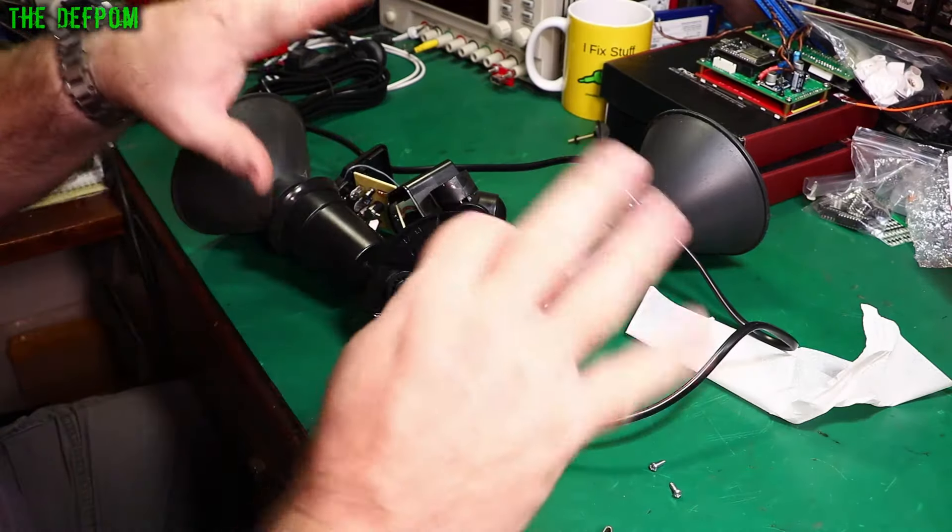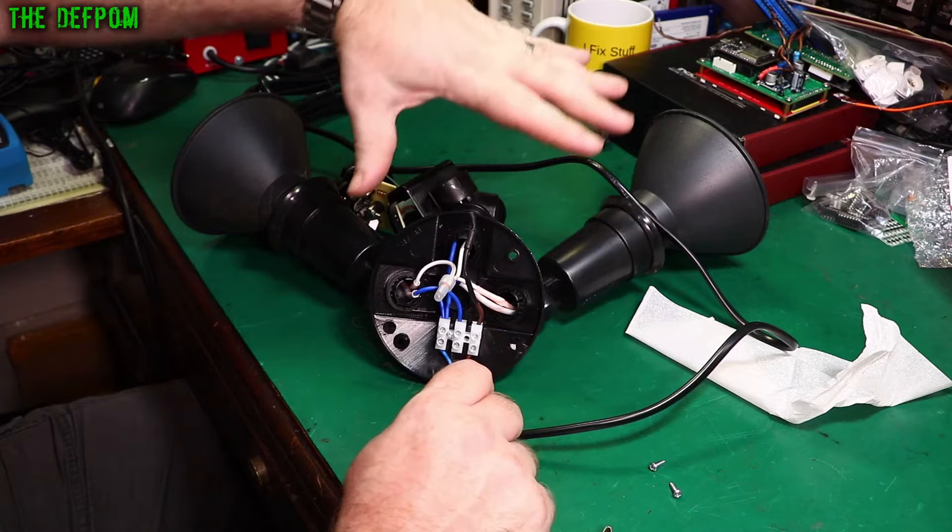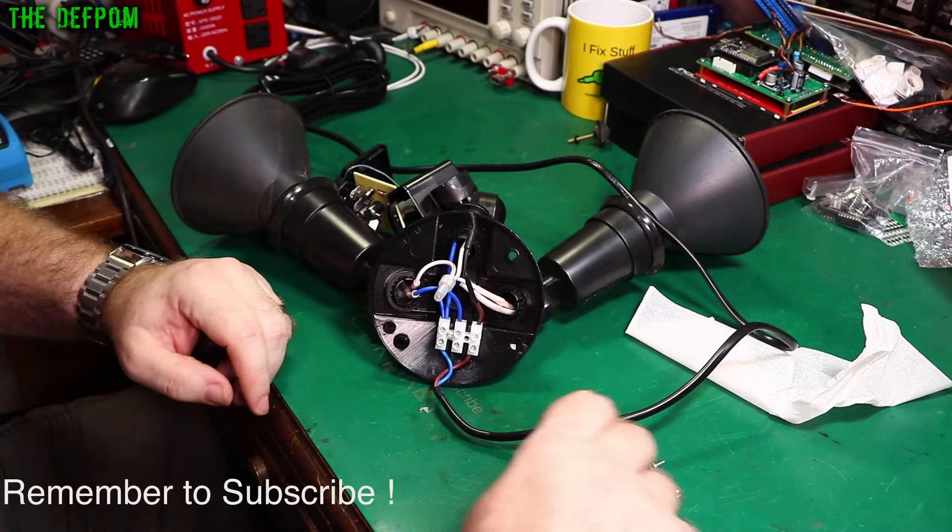I'm just doing a really quick video. This is a security light I purchased around Christmas time. I put it up and it was working fine for a while, and I noticed a couple of weeks ago it wasn't working anymore.